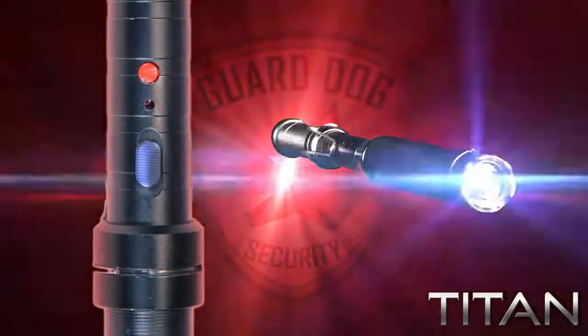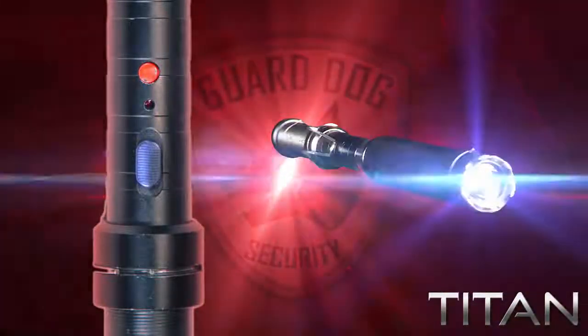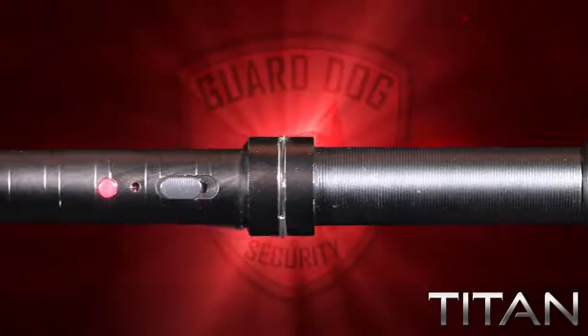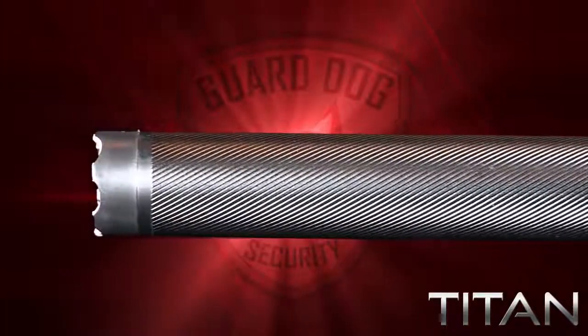Once more off and back to the middle position and you enable the 260-lumen emergency strobe. Whether for everyday use or for tactical situations, the Titan is the perfect flashlight with a bulb that will last up to 100,000 hours.